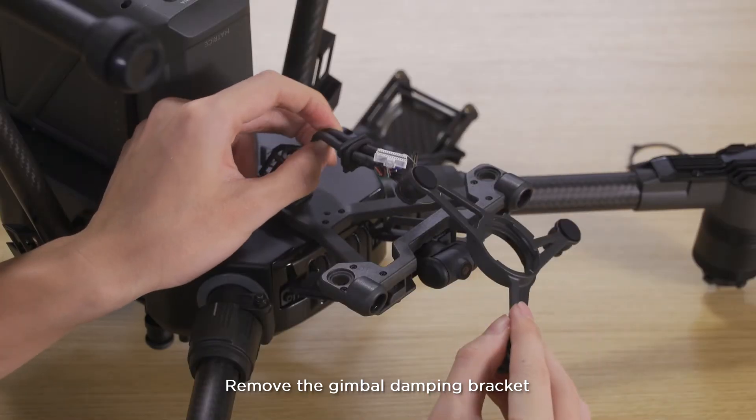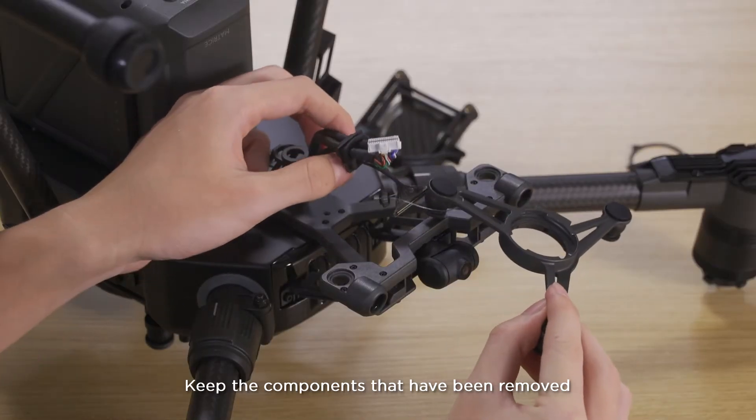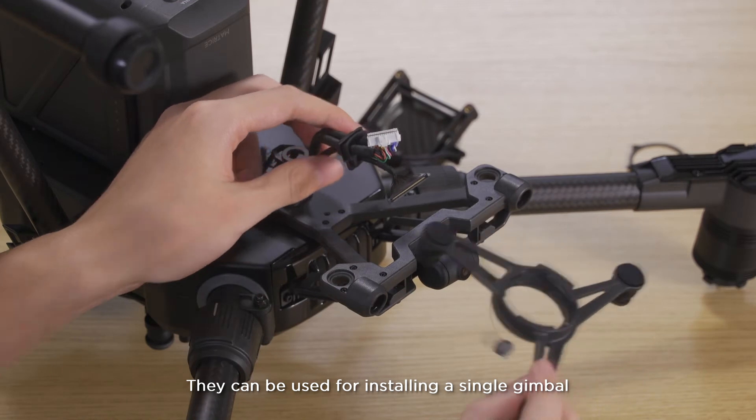Remove the gimbal dampening bracket. Keep the components that have been removed — they can be used for installing a single gimbal.